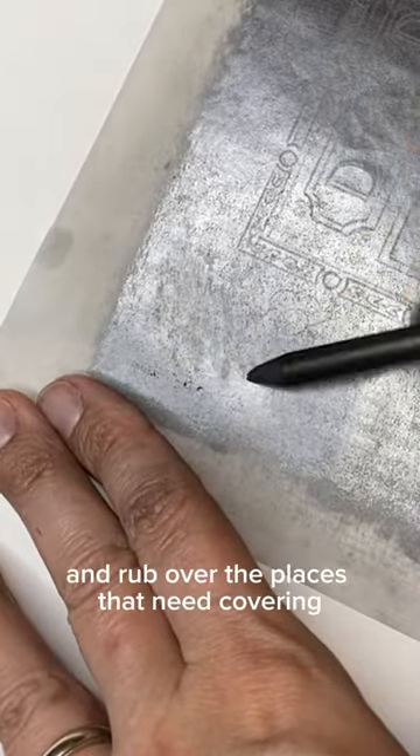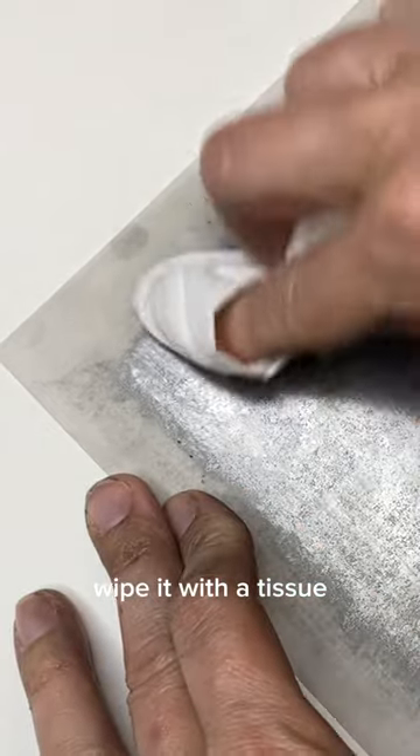Just take a pencil and rub over the places that need covering, wipe it with a tissue, and it's good as new. Tuck it in a folder when you're done and it lasts for ages.